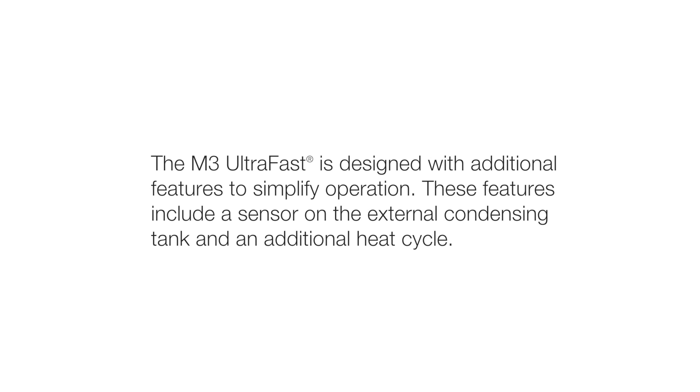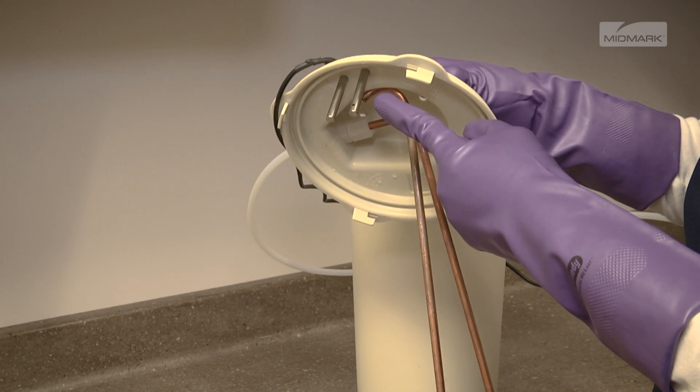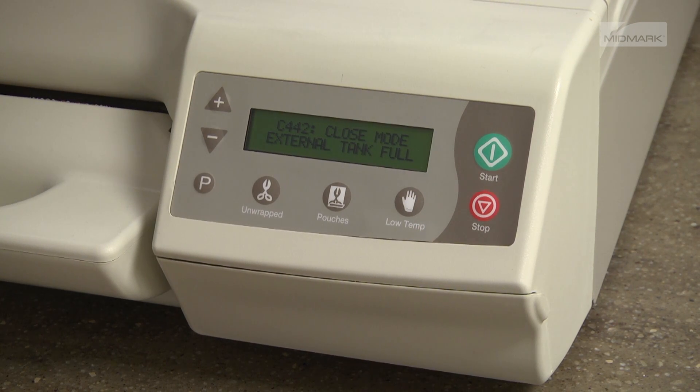The M3 UltraFast is designed with additional features to simplify operation. These features include a sensor on the external condensing tank and an additional heat cycle. Sensors mounted on the tank lid determine when the tank needs to be emptied, and the display indicates to the user when the external condensing tank is full.